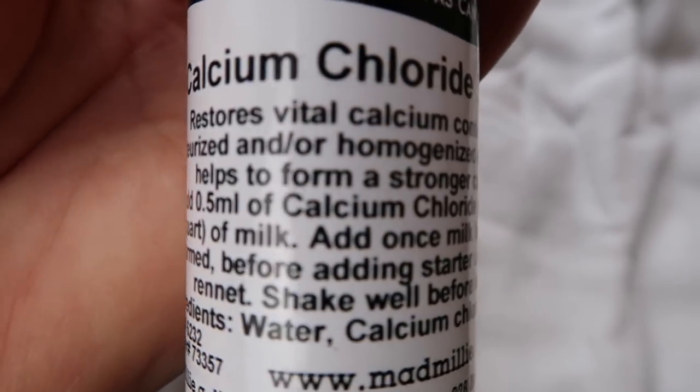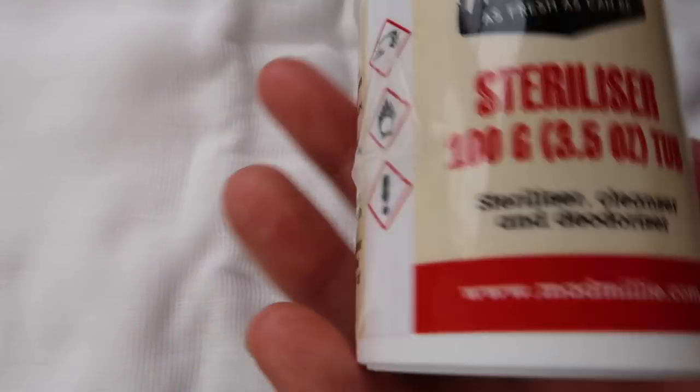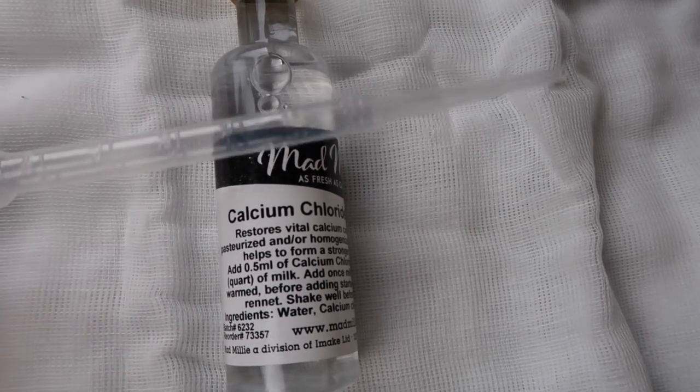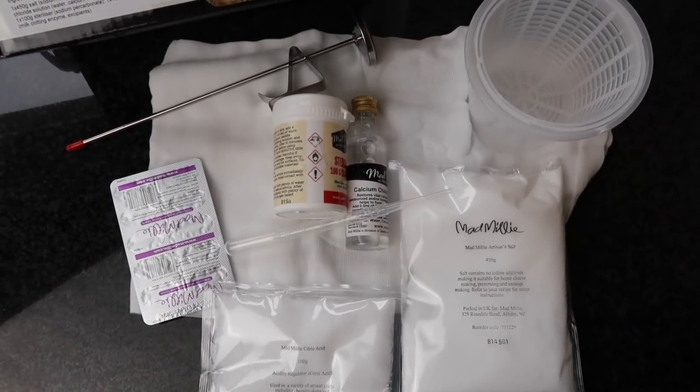This is a new world to me. What's this? Calcium chloride — and something to sterilise your equipment, very handy. It also comes with citric acid, artisan salt — whoa — and a little pipette. The pipette is to measure the calcium chloride with. So that's everything in the box.